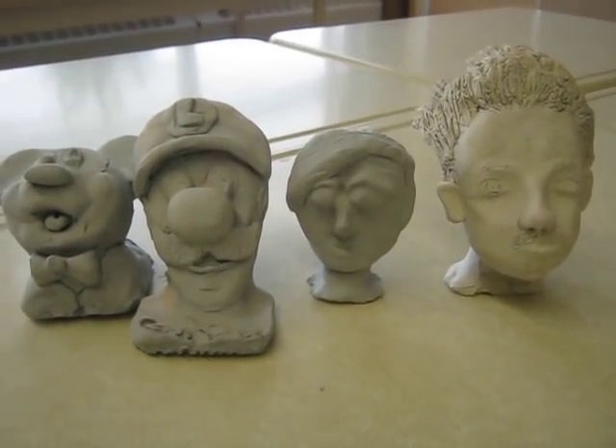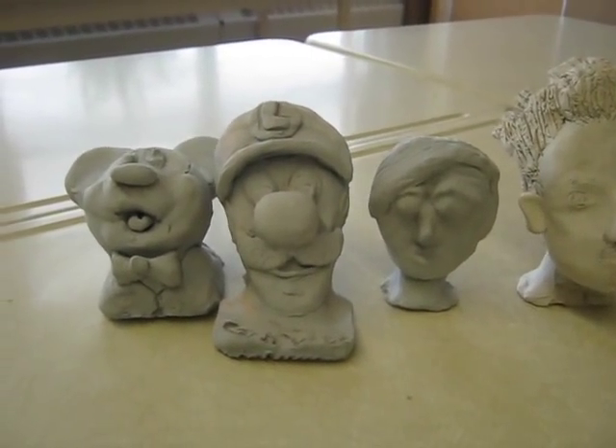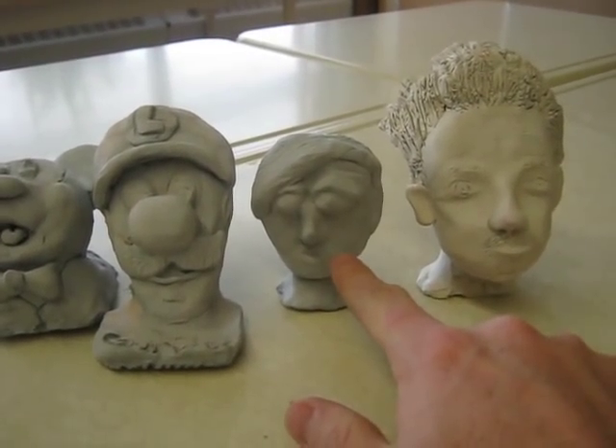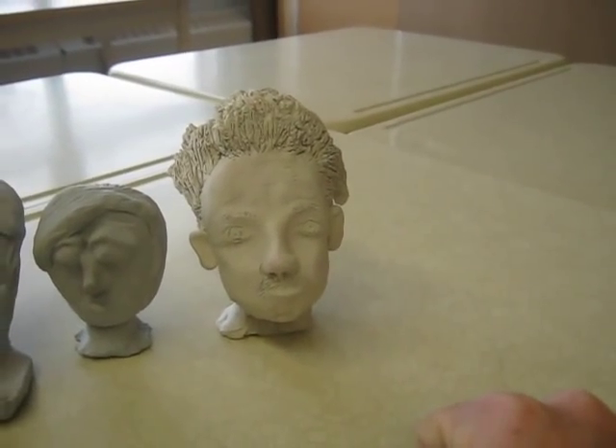What you're looking at right now are a sample of a couple of people's work from last year on this assignment. We have Mickey Mouse, we have Luigi, we have a Grade 7 student, a female student, and we have one of my boys from last year as well.